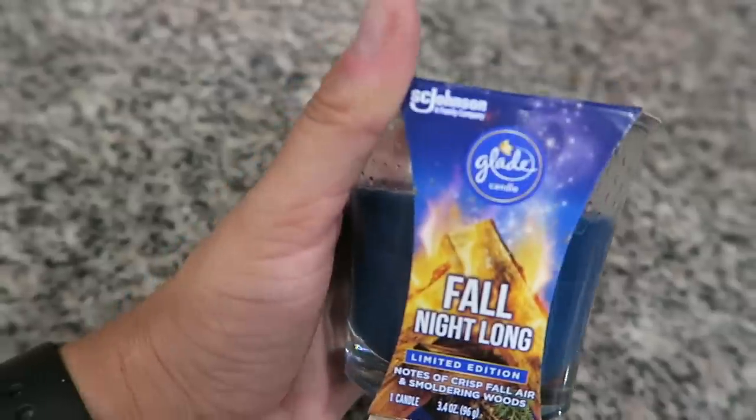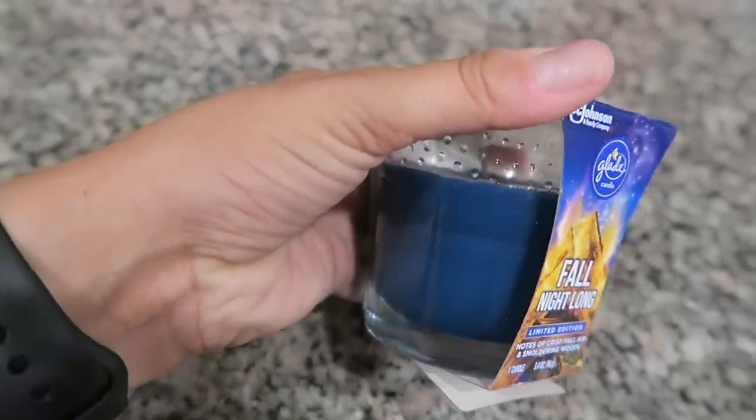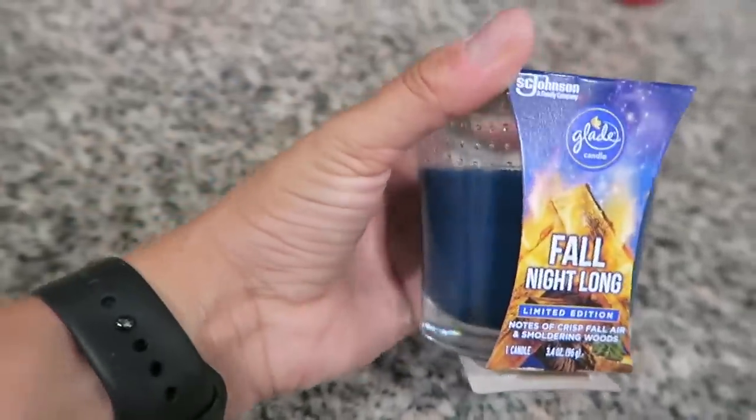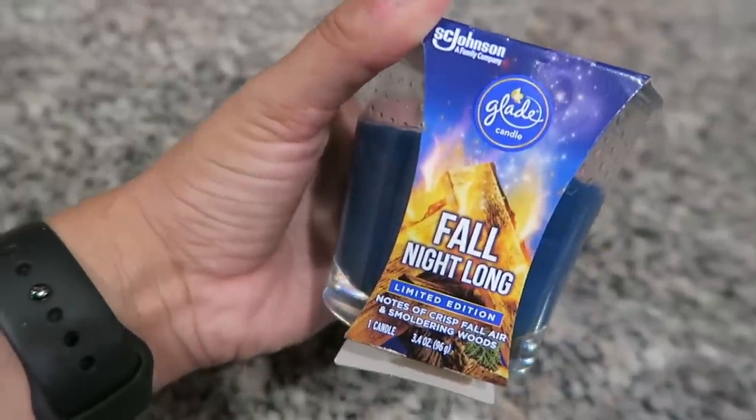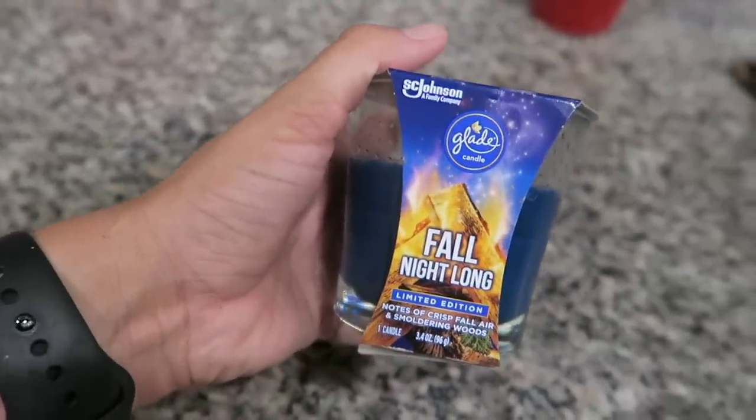While we're at the grocery store this morning, I picked myself up another one of these Glade candles. These are less than $3 and they smell so darn good. I'm about to light a fall candle, because it is now fall, so it's totally appropriate to light some fall-scented candles.